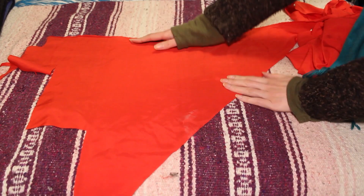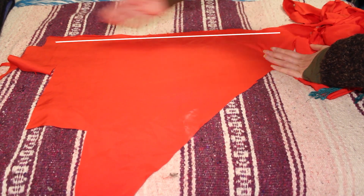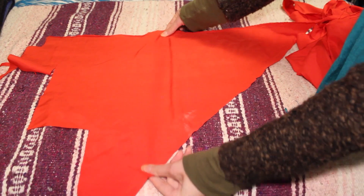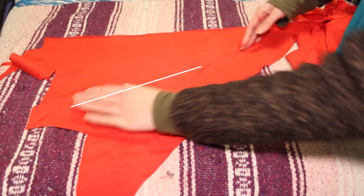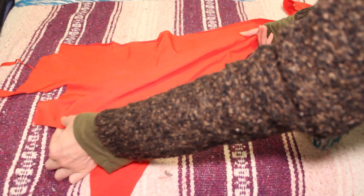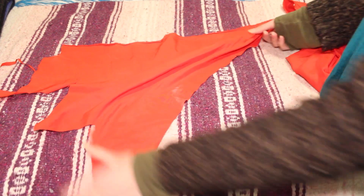To understand this, you have to know that there's something called a selvage, which is the two sides of your fabric. Along the selvage you have the straight grain, and then the cross grain goes directly across it. That's pretty stiff — it doesn't move very much. But you also have a bias, which is a 45 degree angle, and that has a ton of stretch even if it's not a stretchy fabric. We want this cowl neck dress to be stretchy, so we need to cut it on the bias.